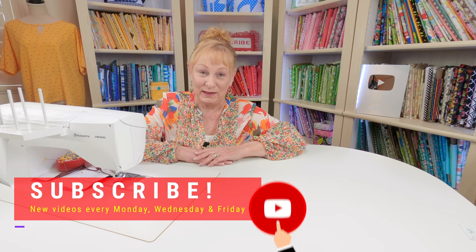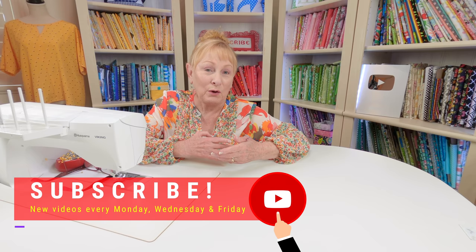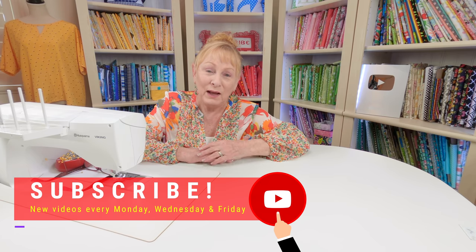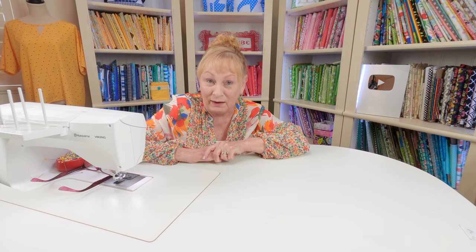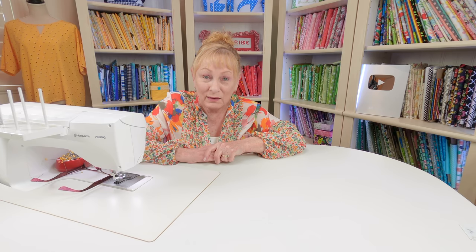Hi, I'm Cheryl and welcome to the Sewing Room Channel. I have a makeover project to do. I recently moved into a new home and I had a bedspread that I bought that I just loved. It was a new bedspread, and I put it on the bed, and the very first night that we slept in it, our lovely cute little puppy decided to get sick on the bed.